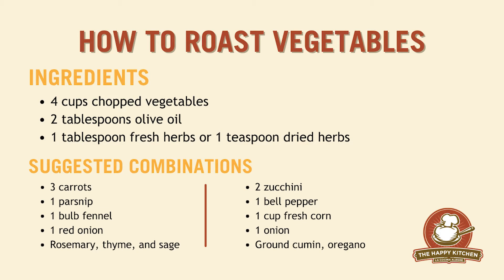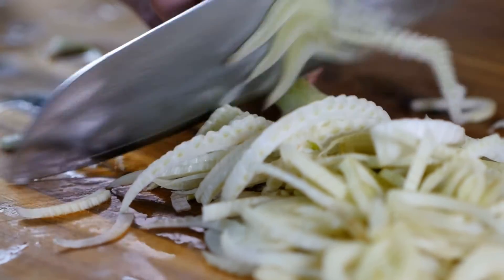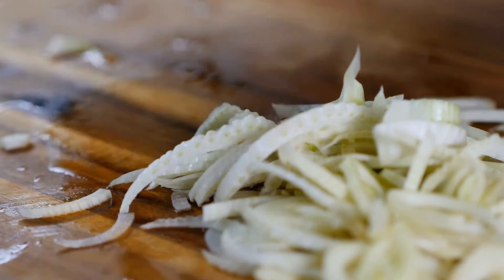For this recipe you will need the following ingredients. There are a variety of vegetables that can be used in this recipe. First you want to preheat your oven to 400 degrees. Next you'll cut your vegetables to similar sizes so that they cook evenly in your oven. Toss your vegetables in oil and spices, then place them on a baking sheet and bake them for 30 to 45 minutes.